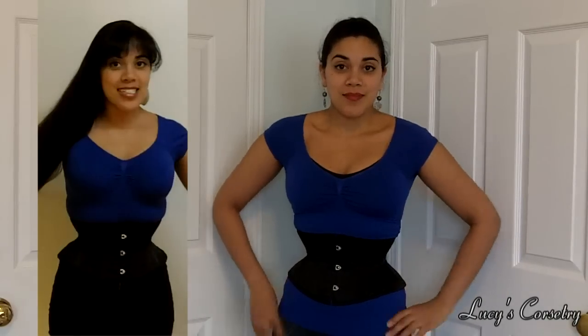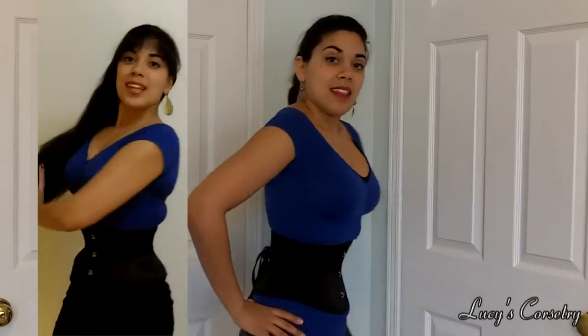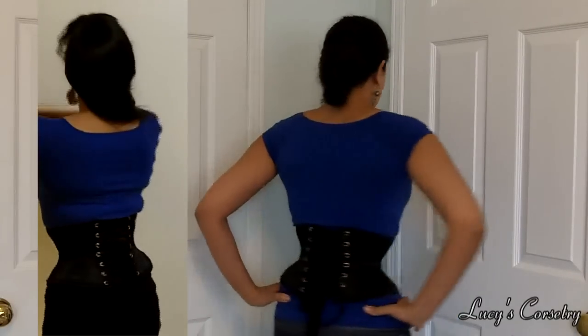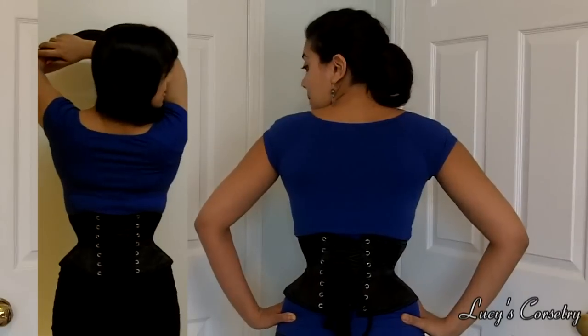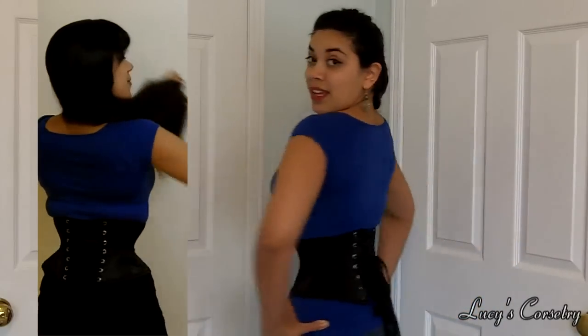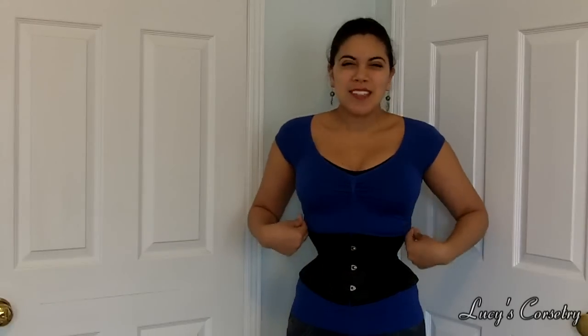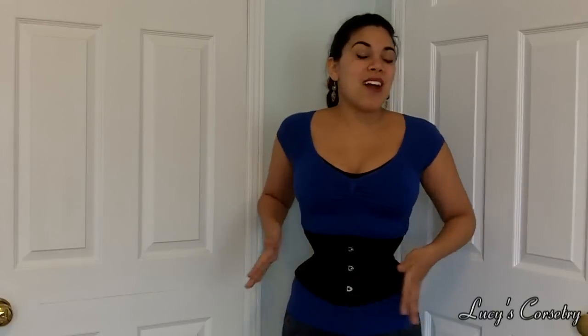I'm going to show you this corset again from all angles so you can see the difference. Here's the front, the side, the back, and the other side. You can see that the silhouette is still not perfect — I have a little bit of pooch here and there — but I think that has more to do with the fact that this corset is not quite shaped to my body perfectly.